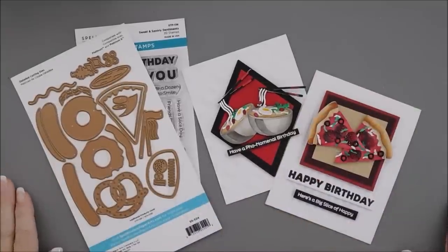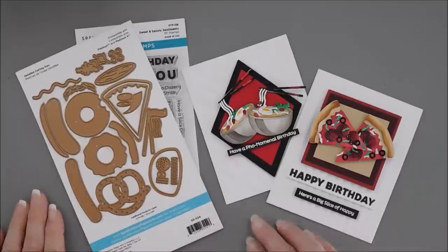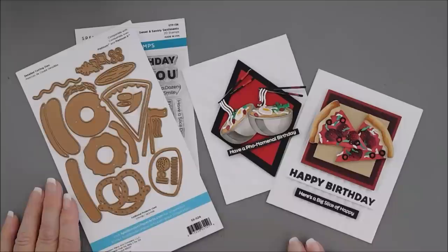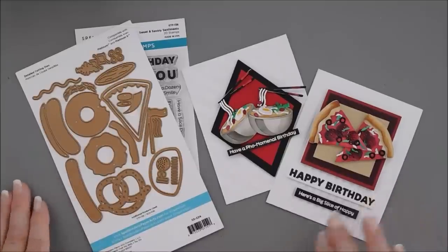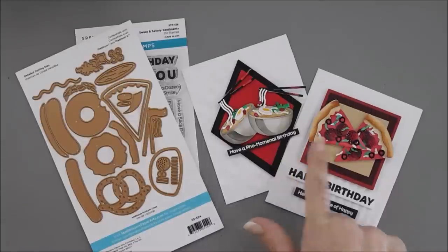Hello everyone, Tina here. I hope you're having a fabulous Tuesday. Thank you so much for joining me for Try It Out Tuesday. Today we are doing a little cooking. We're making some faux soup, some pizza, and I also made some donuts, hot dogs, and pretzels. Those three are over on my blog if you want to check that out, but for today's project we're going to be making these two cards.